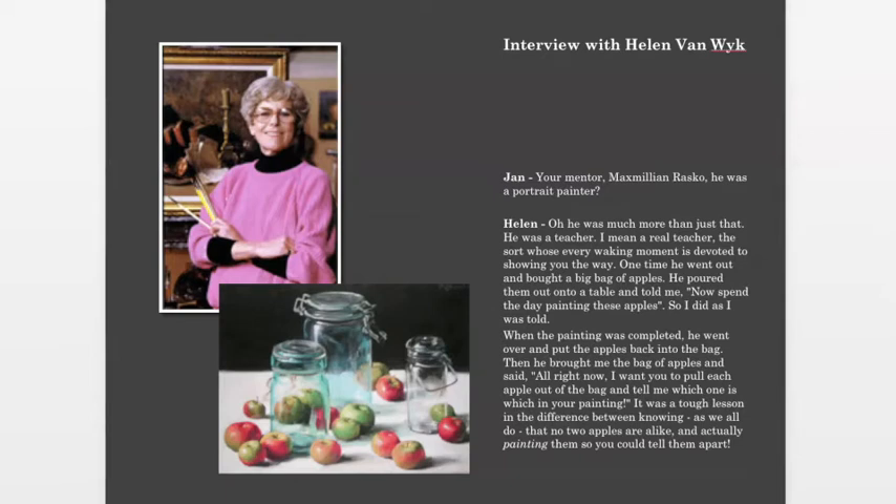I believe he was Hungarian. Someone asked Helen — your mentor was a portrait painter. She said, 'Oh, he was much more than that. He was a teacher — the sort whose every waking moment is devoted to showing you the way.' One time he bought a big bag of apples, poured them out on the table, and told me to spend the day painting them. When the painting was completed, he put the apples back in the bag and brought them to me, saying, 'Now I want you to pull out each apple and tell me which one is which in your painting.' It was a tough lesson in the difference between knowing that no two apples are alike and actually painting them so you could tell them apart.